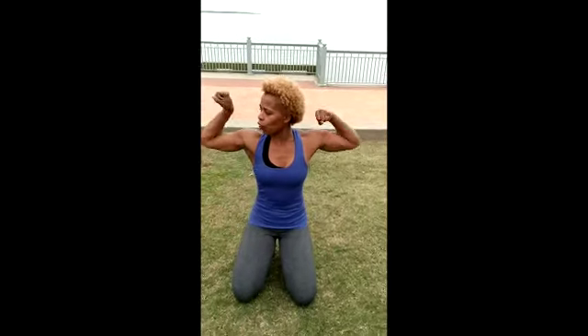Hey, I'm LaDonna Spivey and this is your one minute fit tip. Today we're going to work on those beautiful arms as well as your whole upper body. So let's start off with some tricep push-ups.